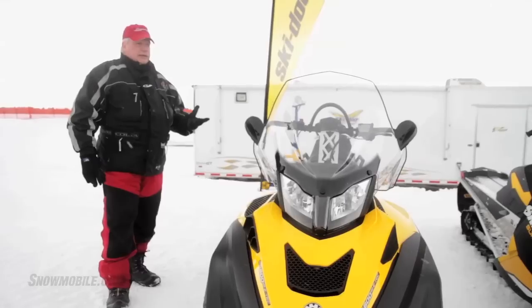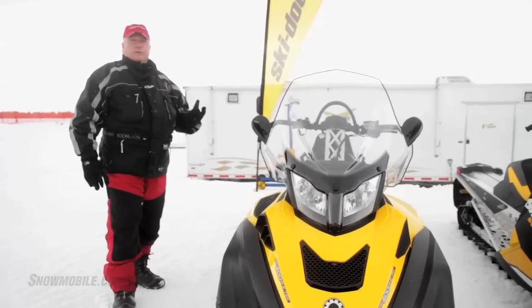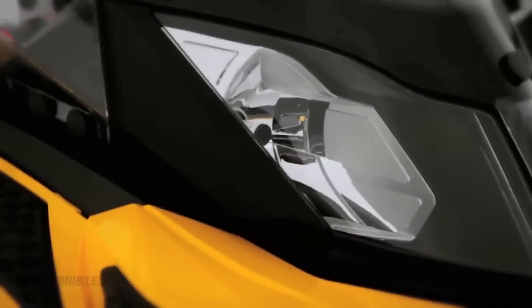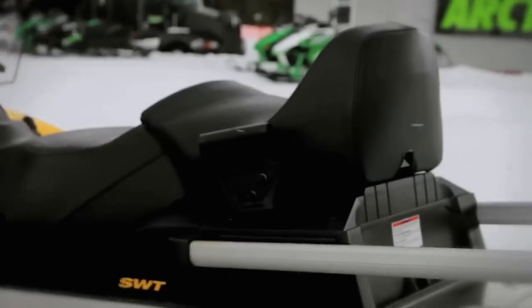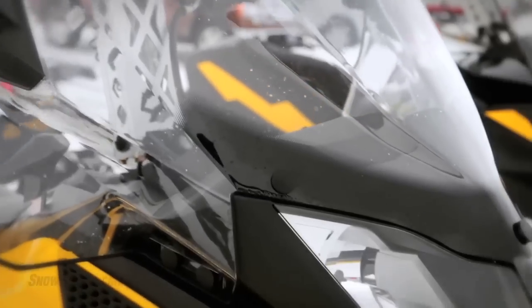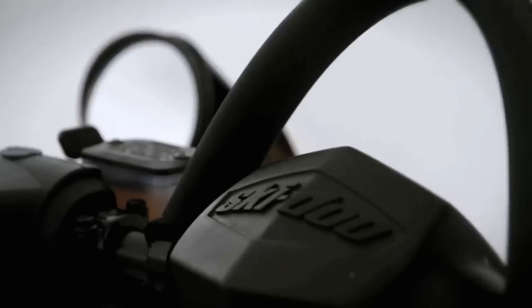This sled is designed for utility. It is not meant to be a touring sled. It is not meant to be anything other than what it is — sheer utilitarian purposes. It has a wide carriage of cargo on the back, extremely tall wind-deflecting windshield, with built-in mirrors into the windshield.